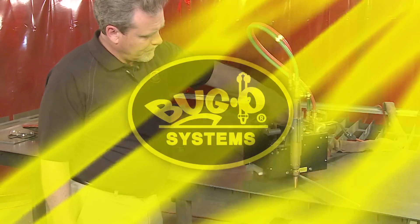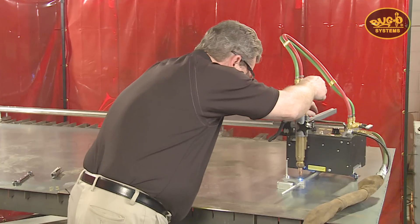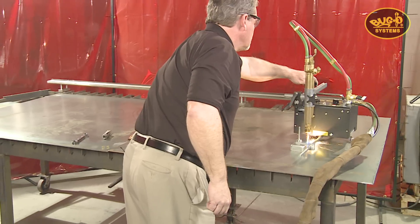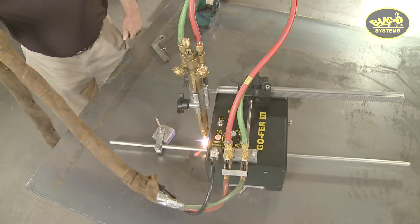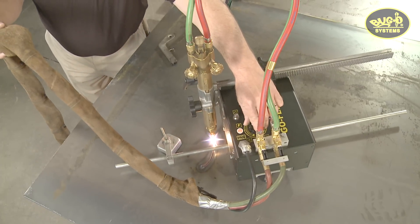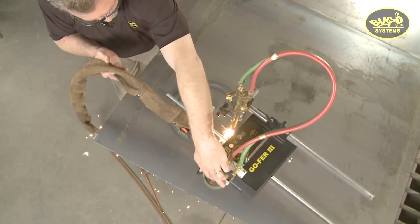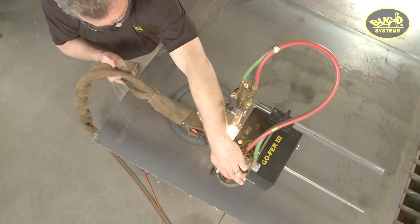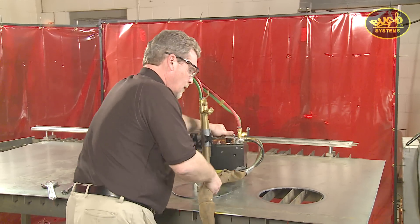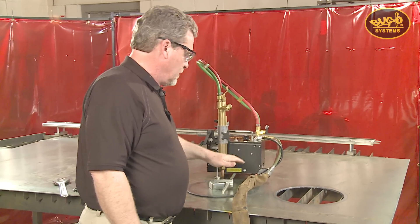Let's make a cut and see how it looks. There you can see the radius rod kit cut a nice clean hole. Trying to do something like this by hand would be very difficult — the simple radius rod kit did the trick.